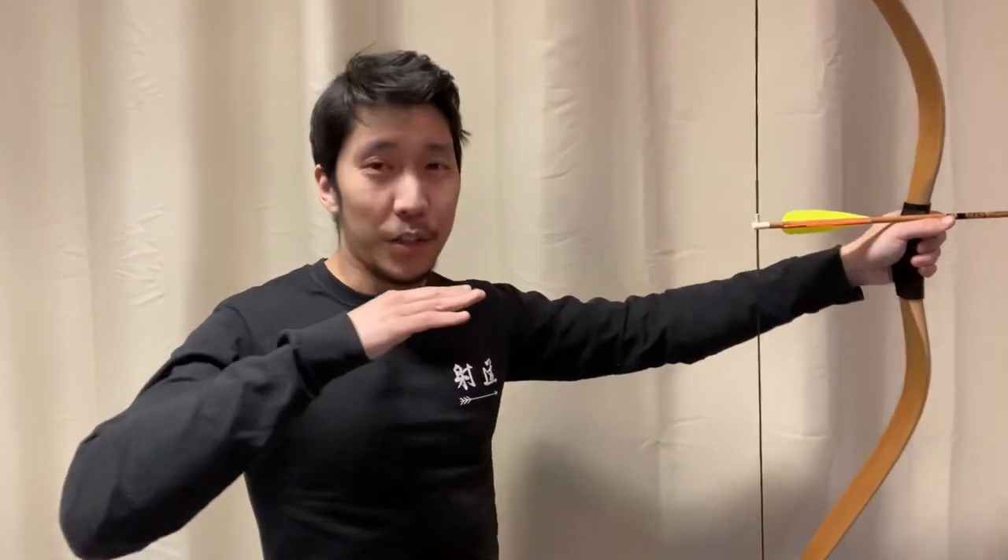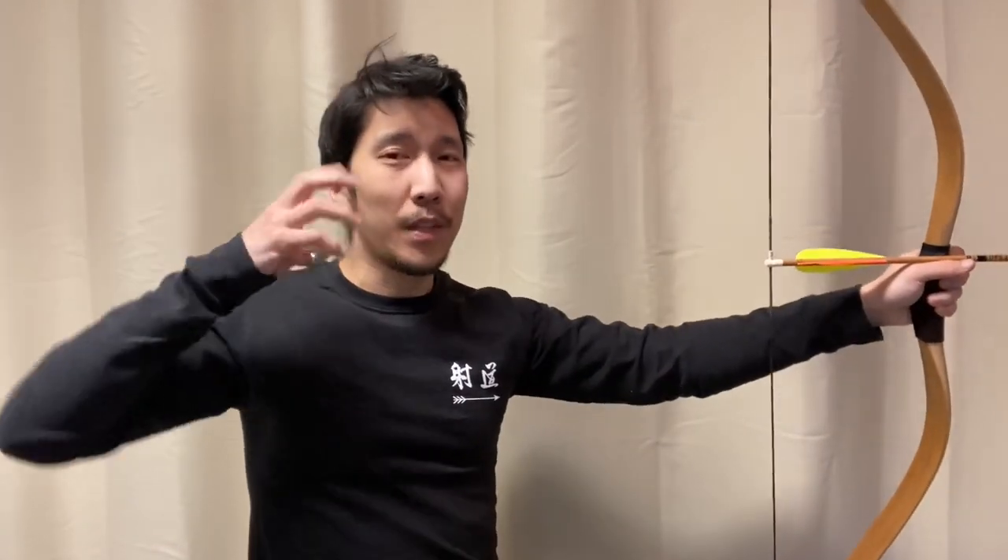If you're multitasking just before release — dealing with two or more things, for example adjusting aim and trying to expand — you're not going to do either all that well. Of course, if you're thinking about nothing, which is often the case when you just hold at full draw, your mind's going to wander. And that's when the bad thoughts seep in — that's when panic occurs, anxiety, or you just get distracted by something else.